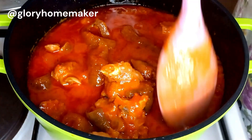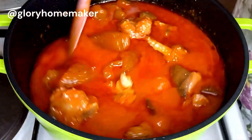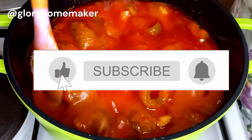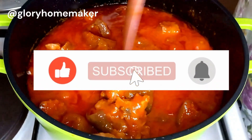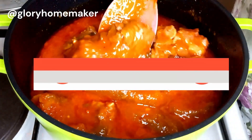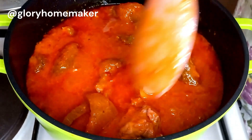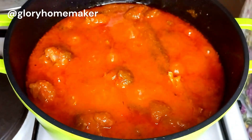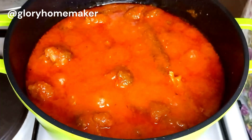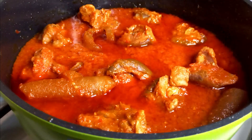Trust me, this is so so delicious. I want to use this opportunity to say a big thank you to all my subscribers — thank you for checking out my videos, you all make my day worthwhile. If you haven't subscribed to my channel, please subscribe, like, and share my videos. Someone on your timeline might just need this video. Thank you for watching, and see you in my next video!